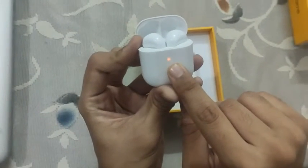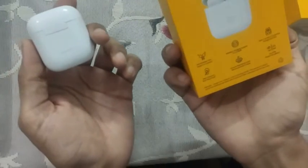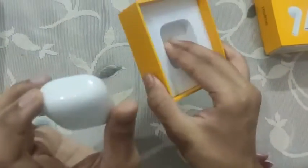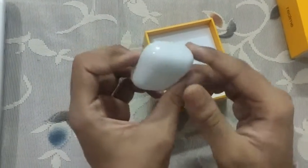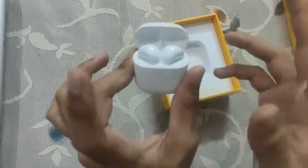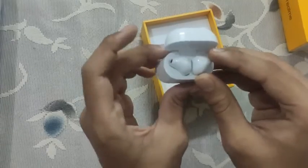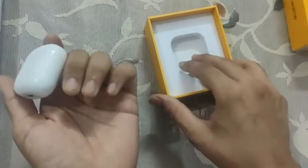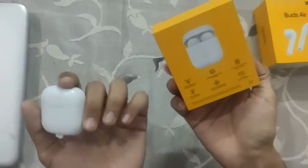There is a charging light which is green when fully charged and it blinks while charging. It has wireless charging support. Apart from that there is a low latency mode due to the R1 chip inside. While gaming you can touch on both sides and hold for two seconds and there will be a sound — that's when the gaming mode starts. There is also wireless charge as I mentioned, and dual mic.